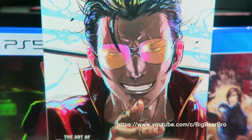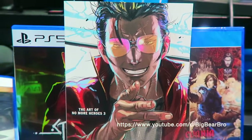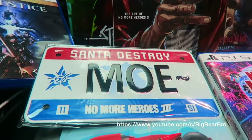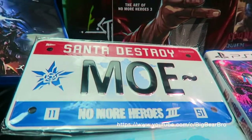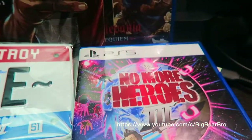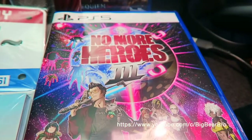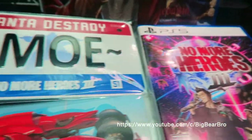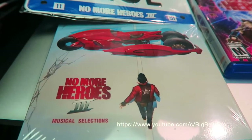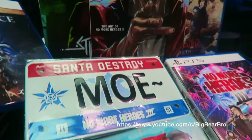Let's go close up — look at the front artistic art of this great game right there, No More Heroes 3 Day One Edition. Here's the license plate up close, looking very nice. Great great package. Here's the game case — I love this cover, oh my gosh, it's looking nice.